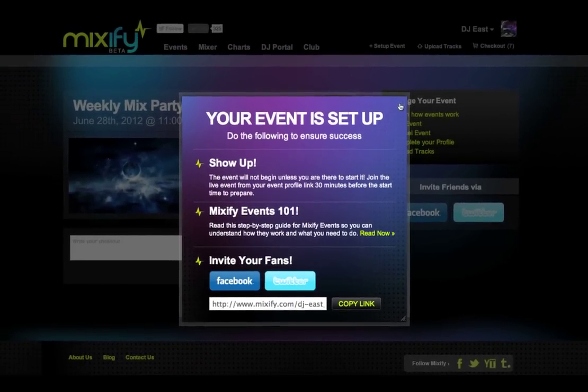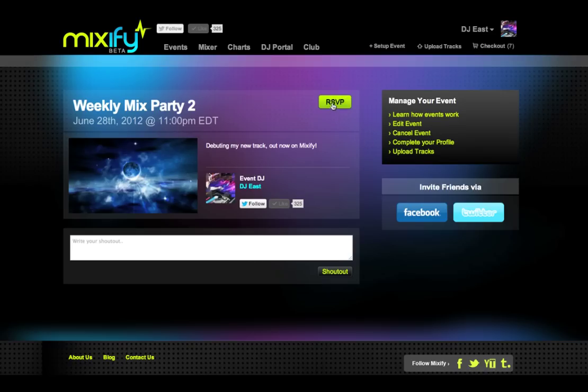Now we're on the event profile that's been created. In advance of the event, I can invite my friends and fans to RSVP, leave comments, and click through to my profile.